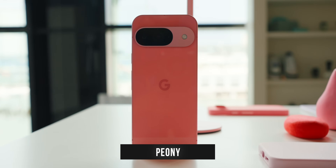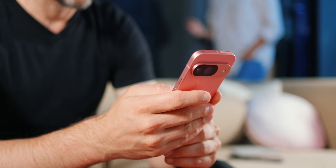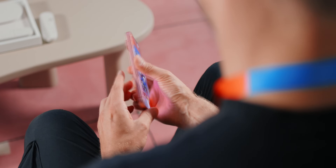The fourth color available for the base level Pixel 9 is Peony. This is a very vibrant pink — probably the most distinctive color in the Pixel 9 series. It's going to take a pretty adventurous person to want to get this color, but if you really like pink, you're going to love this one.